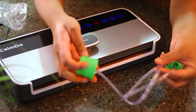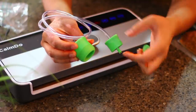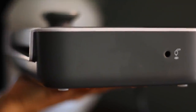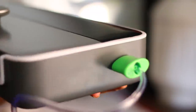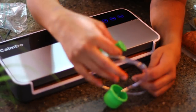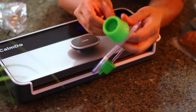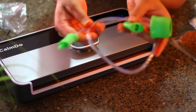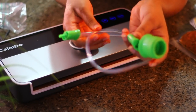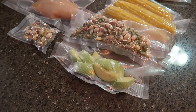Let me explain the external vacuum function. Here is the insert for external vacuum — you connect one side to the vacuum machine itself and the other end with the suction cup goes onto the surface of a container like a mason jar or any other box. After placing the suction cup on the container, touch the External Vacuum button — it will start vacuuming and the light will blink. Once vacuuming is done, manually press Stop. Now your mason jar lid is nice and vacuumed. If you want to open it, just pop it open.